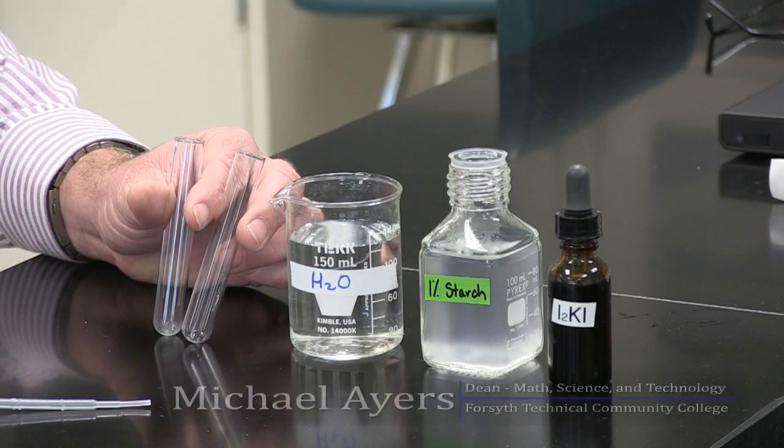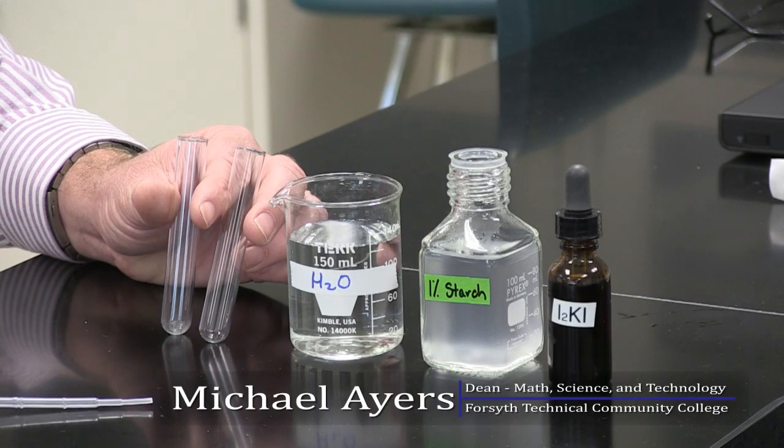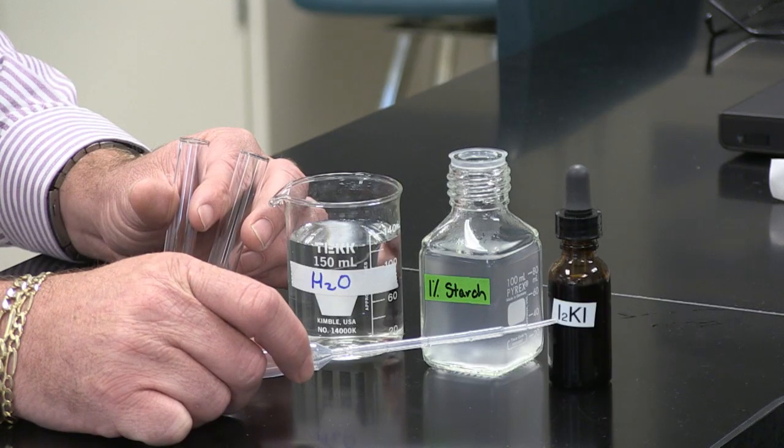We want to do a test that indicates the presence of a polysaccharide called starch. The indicator we use for this is something called IKI.